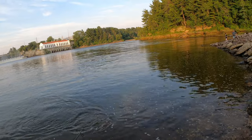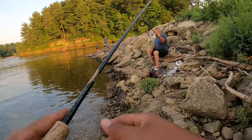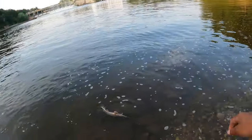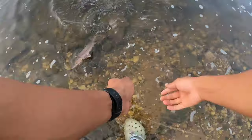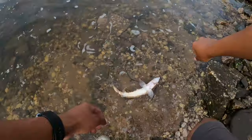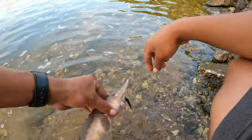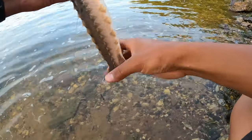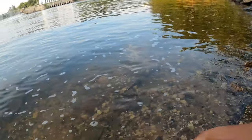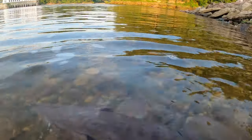My dad's here with one sturgeon — sturgeon baby! Small baby sturgeon right here.